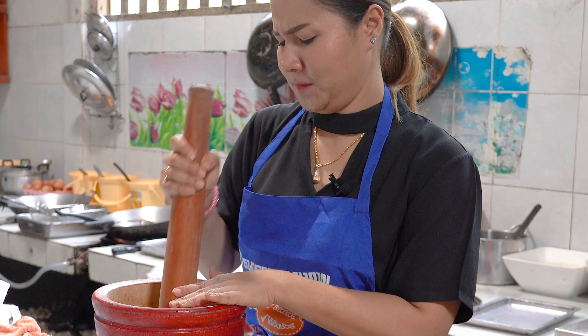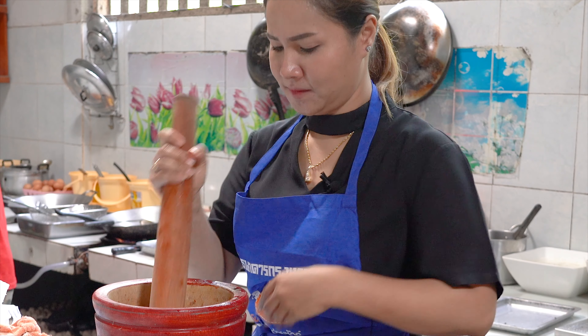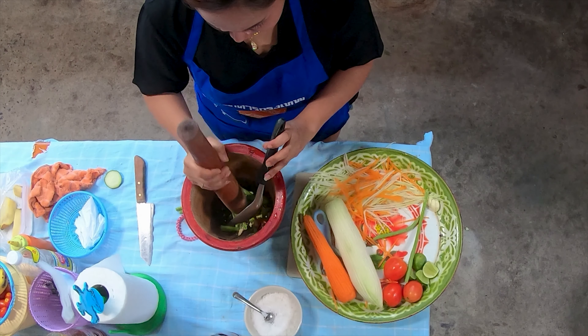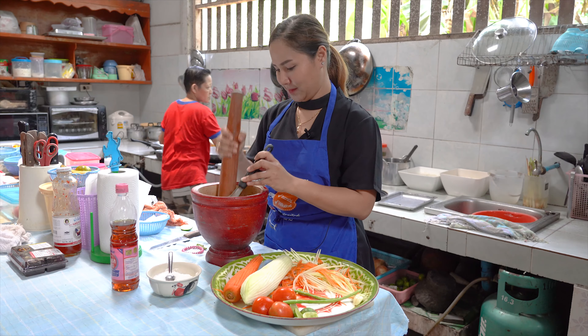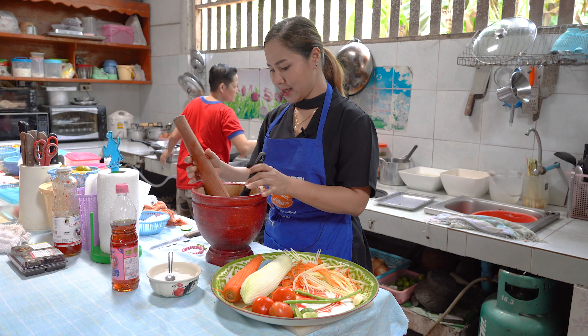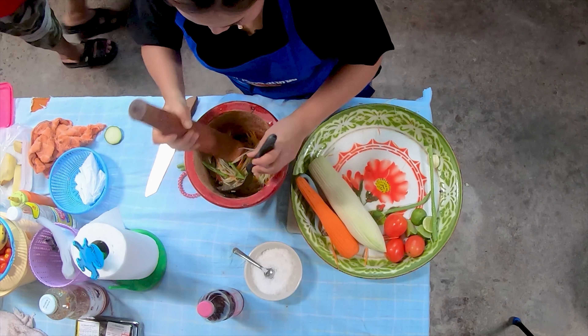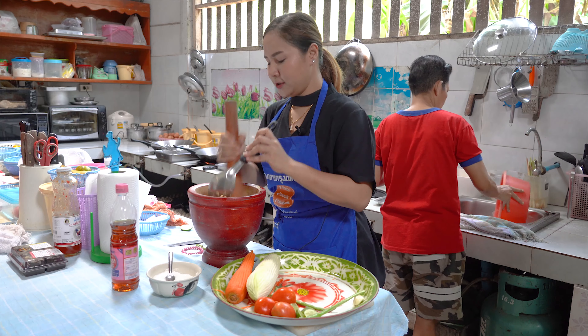And you're smashing the long bean too. Yes. Now we put green papaya and carrot — we mix together. So now you're mixing with the long bean and garlic, mixing together.